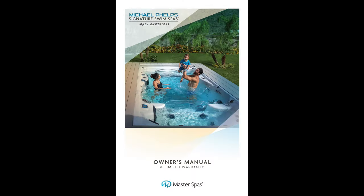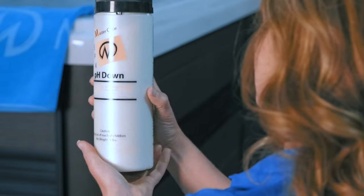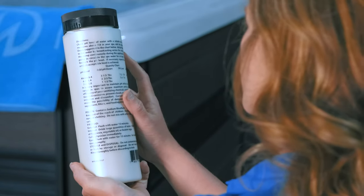The amount of water your swim spa holds can be found on the model spec page in your owner's manual. Take a moment to familiarize yourself with the recommended amount for the chemicals you plan to use — these should be directly on the bottle.